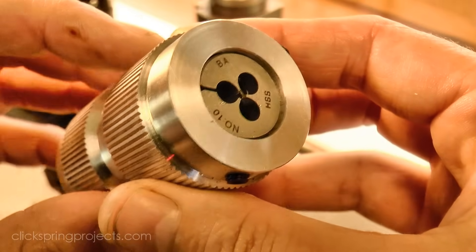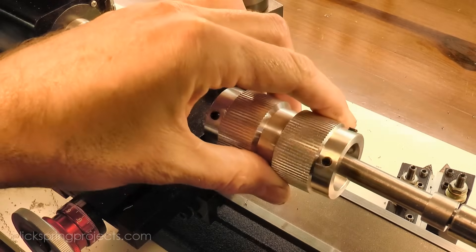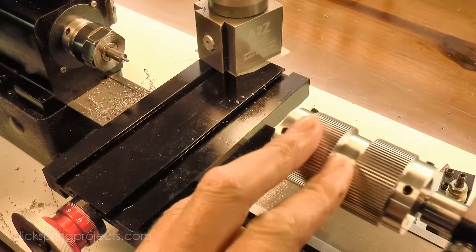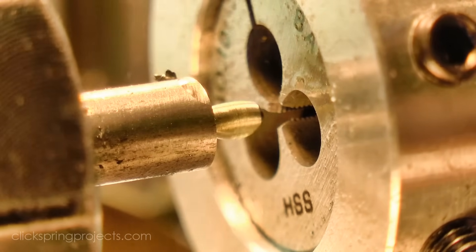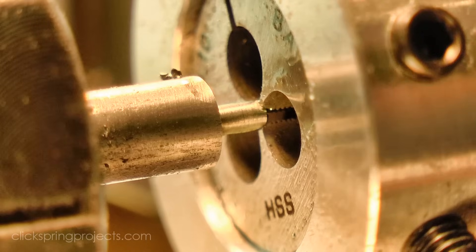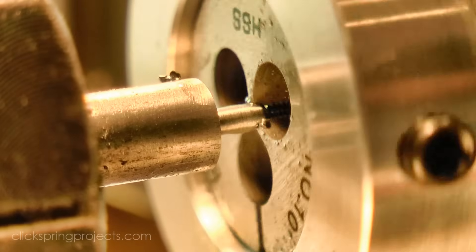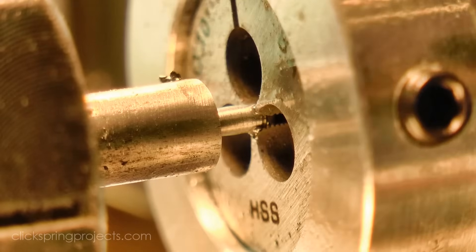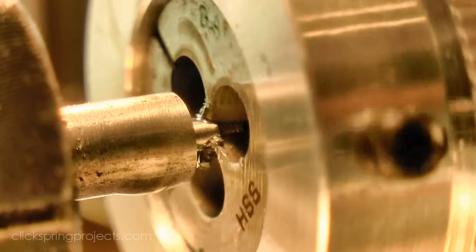Next I formed the thread, and it was these bezel screws, as well as the other screws for this clock, that motivated me to make the tailstock die holder for my Shearline lathe. Click on the link if you'd like to watch the videos showing how that tool was made. The die holder keeps the die both on centerline and square with the work, making it much easier to consistently form a true thread.